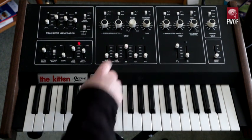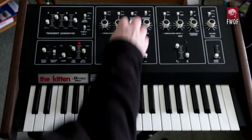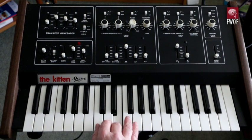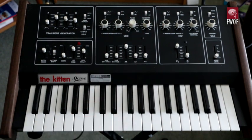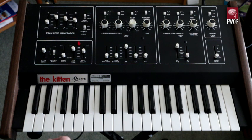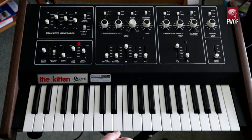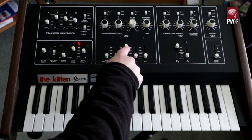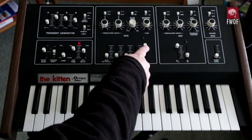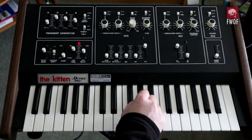If we listen to the pulse waveform — I've got the pulse width set at about square wave — and then altering the pulse width between square wave and a very fine pulse, though no idea what the actual width is at that point. This pot has got a missing black inlay for some reason. That gives a pretty harmonically rich sound. There's also a ramp or sawtooth waveform.